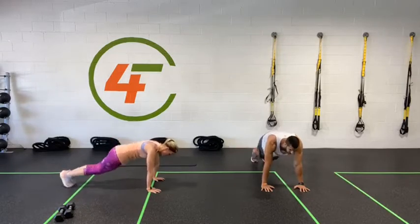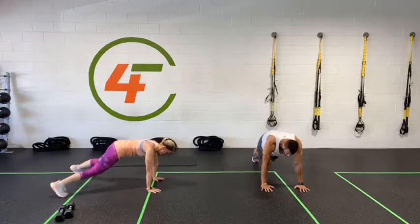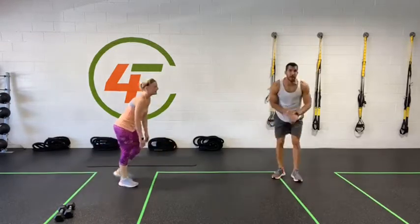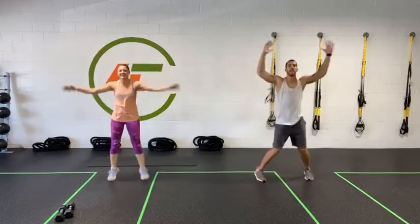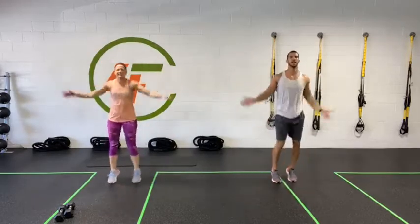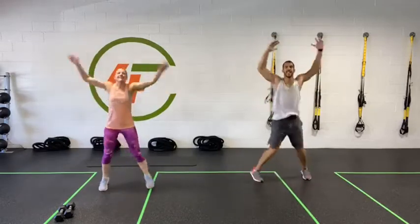Halfway! Keep going. Five, four, three, two, one — everybody back up, jumping jacks, let's go! 20 seconds here. Nice guys — look at that synchronization. Ten, nine, eight, seven, six, five, four, three, two, one. Two rounds down — one more round to go.